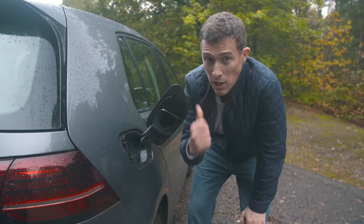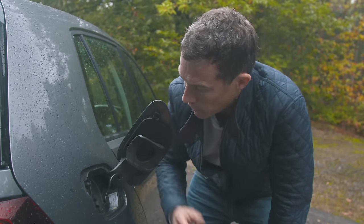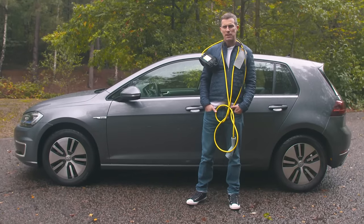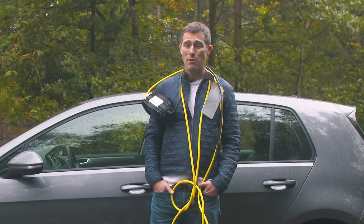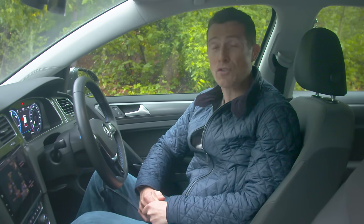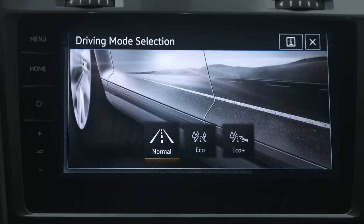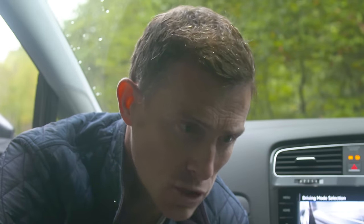Some electric cars have charging ports on both sides or in the nose to make charging easier. This one has it where the normal fuel filler is, which is a bit annoying. It also takes 40 minutes to charge to 80% full, whereas the new Peugeot e-208 only takes 30 minutes. And Volkswagen says this car can do 144 miles on a full charge, which isn't very impressive — the latest Nissan Leaf can do 240 miles.